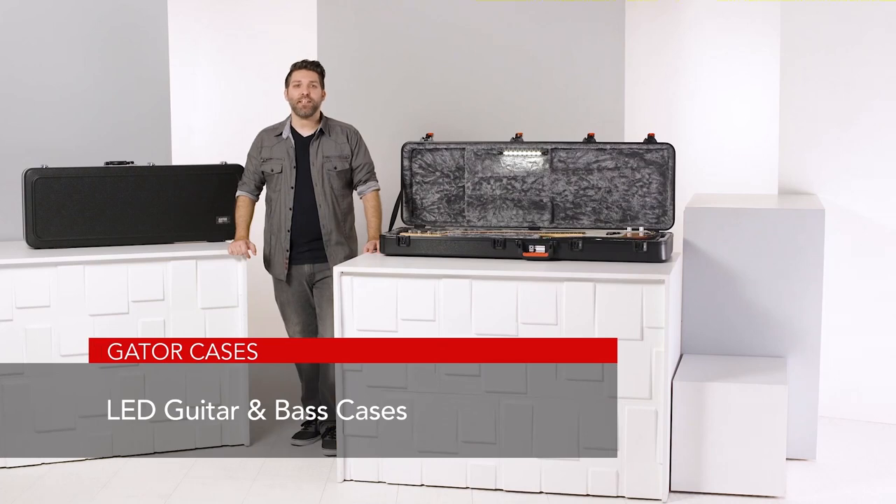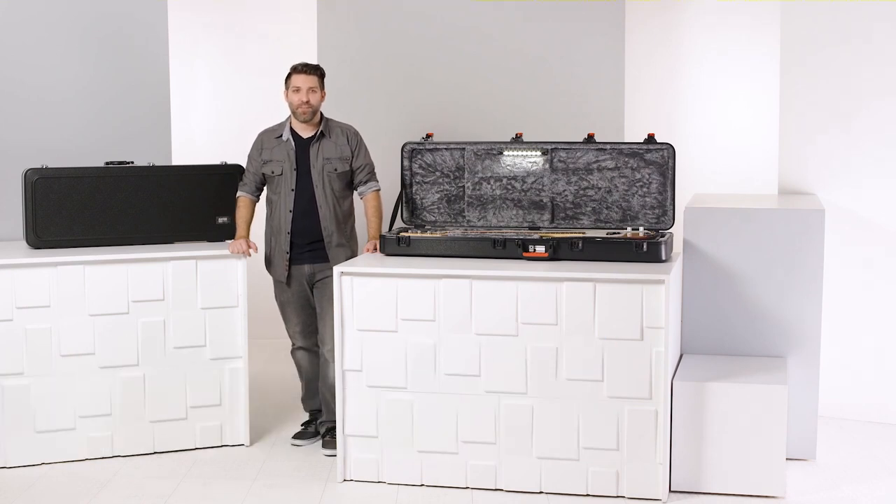With the addition of LED lights, these cases definitely make setup and breakdown easier when working in dark environments. And they're a great way to keep your gear safe. Thanks for watching!